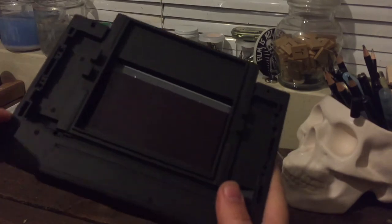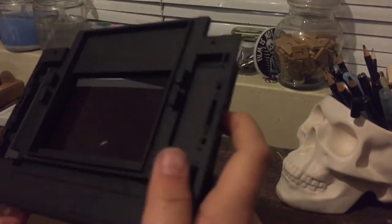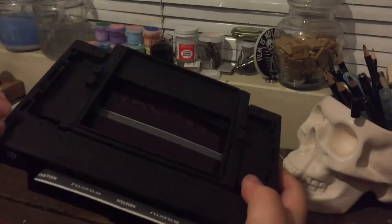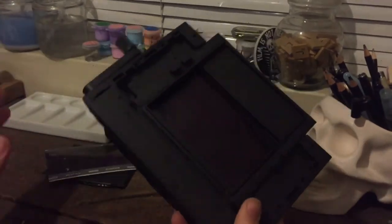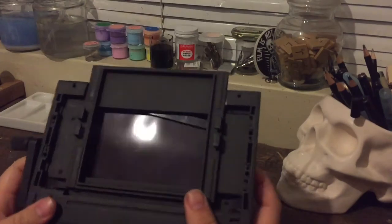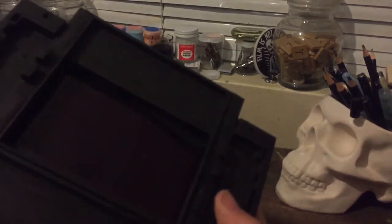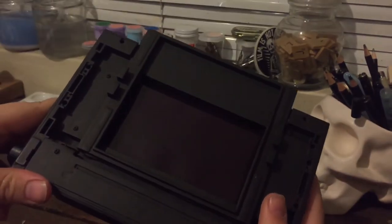Sometimes it doesn't catch into the roller. What I've found is if you hold it down you can get it to catch. I've wasted so many shots because I didn't know how to do this. Sometimes it'll click back up — you keep winding it until it clicks, then push it back up to one and pull it again.